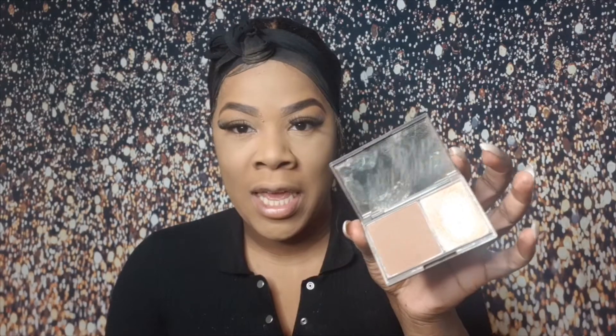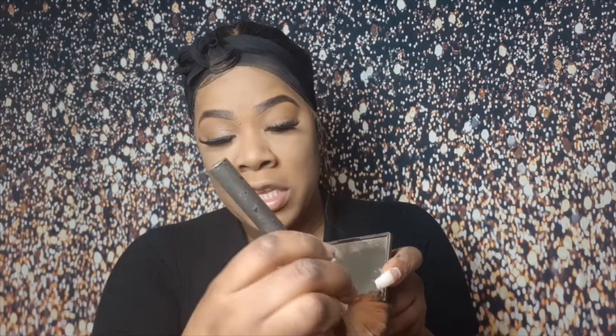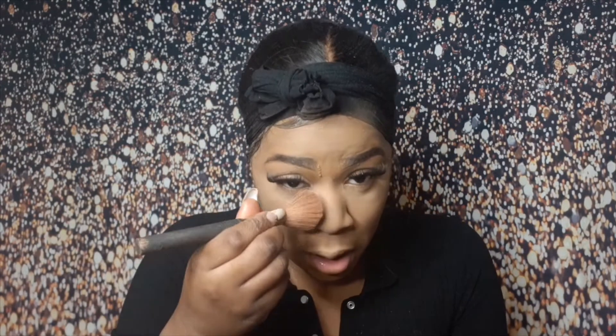I'm now going to go in with my Sleek Contour Palette in a Medium — you can get this in Superdrug. It should look like this, I use it a lot. I use the light part which is the highlighting part and I highlight under my eyes and dab it — I wouldn't recommend using a lot of it because it can get messy and make you look funny. Then I go in with the contouring dark shade to do my cheeks. I suck in my cheeks guys, and I blend it with this big blending brush.